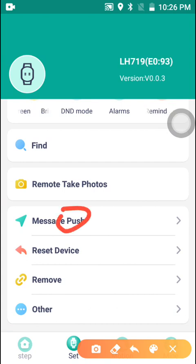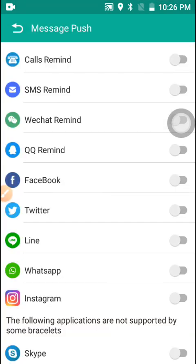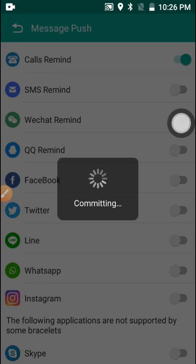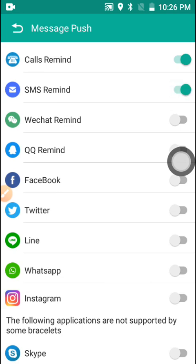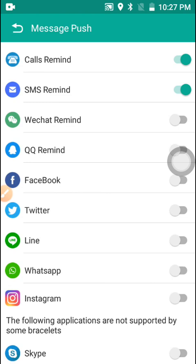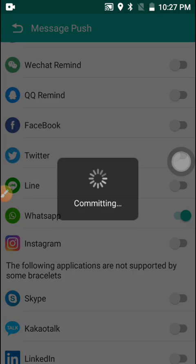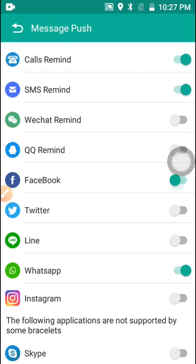You can also go to 'Message Push' and enable all the notifications you want to come through on the watch. From here you can enable Call Reminder — when someone calls, your smartwatch will start vibrating. You can also enable Message Reminder to read messages directly from the smartwatch. You can also enable WhatsApp, Facebook, and any other apps you want.